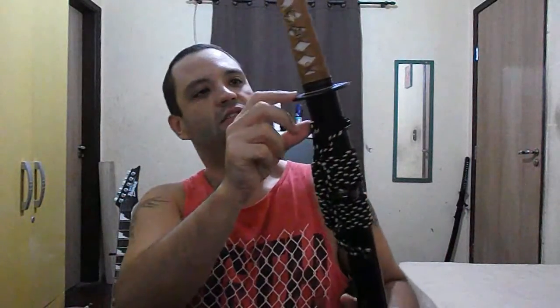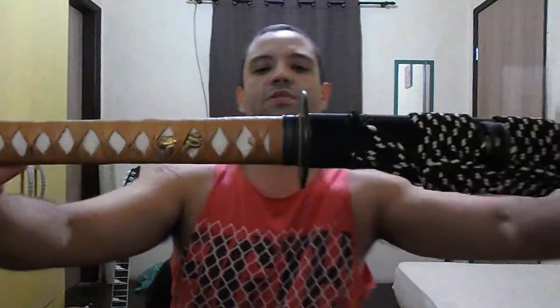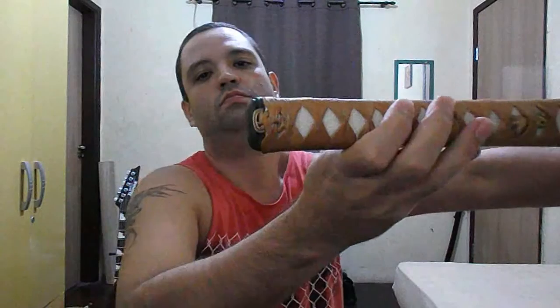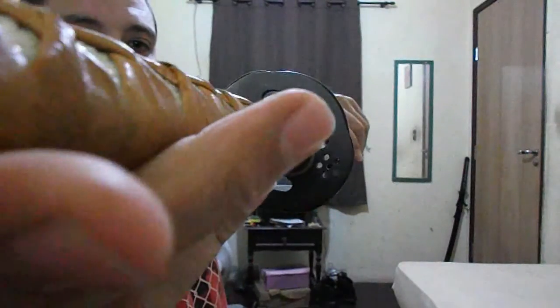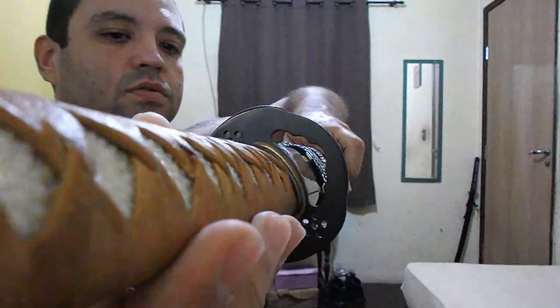Iron fittings, which I love. Iron Tsuba, iron Fushi, iron Kashira — quite simple but really attractive. Let me show you the Tsuba. Love the Tsuba, super nice.